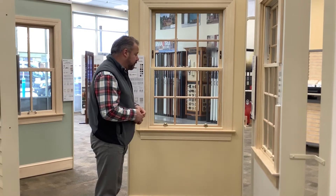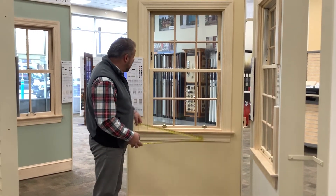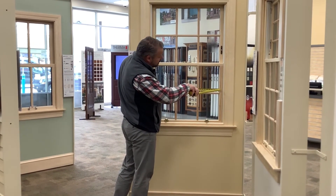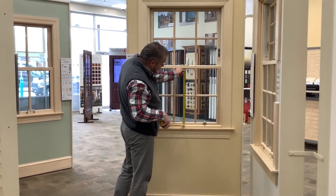Another thing that's really helpful when you come into the store is knowing the size of the window. The best bet for you is to actually measure the visual glass of the window — measure from glass to glass, width first and height second.